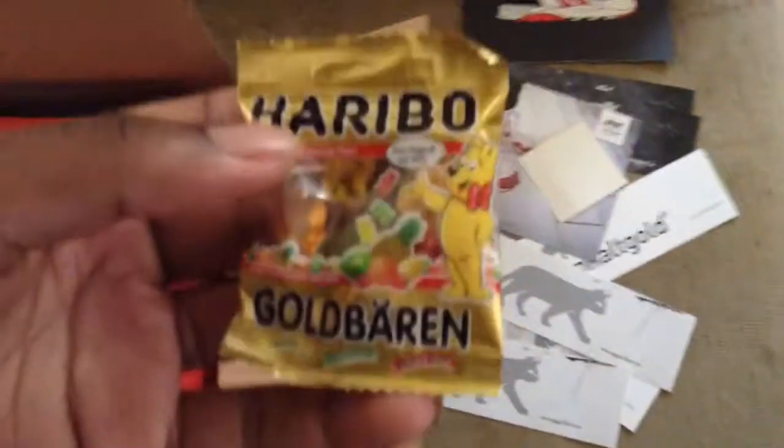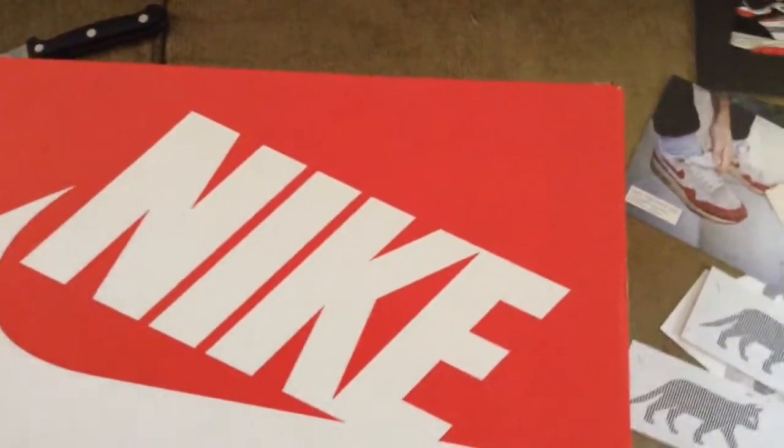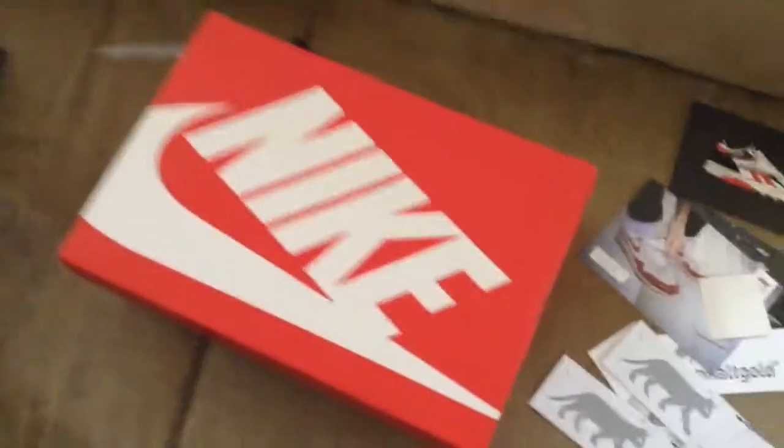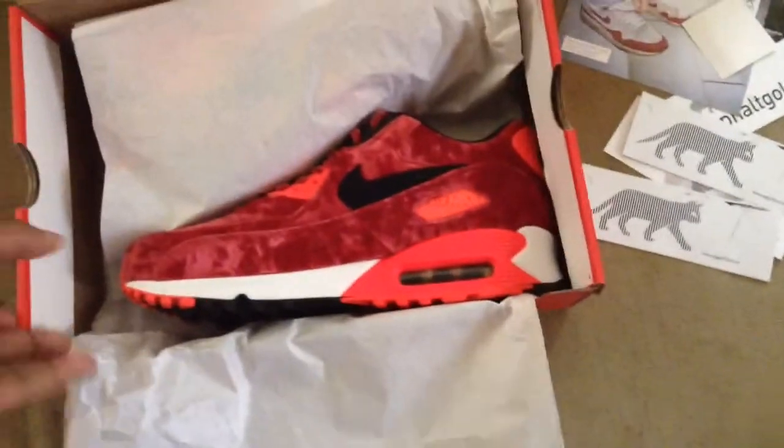Wow, that's dope. See that? Gummies? Look, we got a red Nike box — came with a red Nike Sportswear box. So this is my first time viewing this. I'm really interested about it. But let me just go ahead and bust into this. And yes, these are the Air Max 25th anniversary velvets.